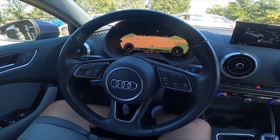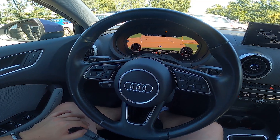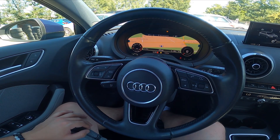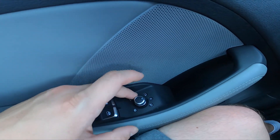Hello, today I'm in an Audi A3. In this video I'll show you how to enable and disable side rearview mirror heating. To begin, let's take a look at the driver's door — right here we've got this panel to enable the side rearview mirror setting.